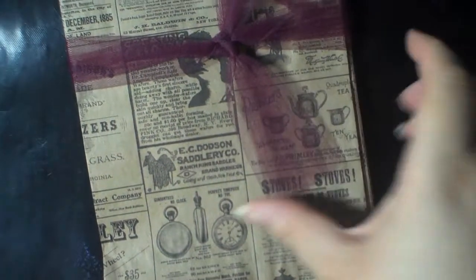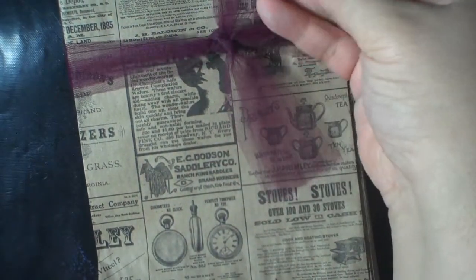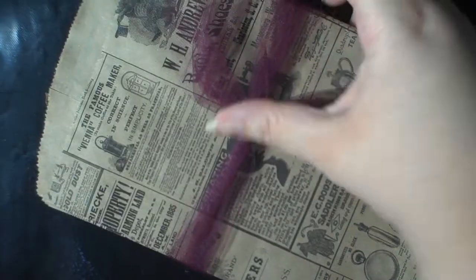That was from Carol. In her package she sent a stash of vintage envelopes — thank you so much. That was some beautiful wine tool. Thank you, Carol.